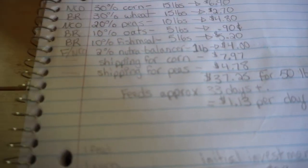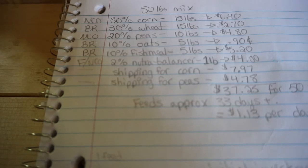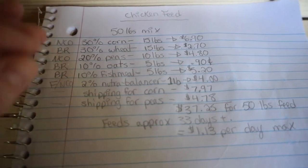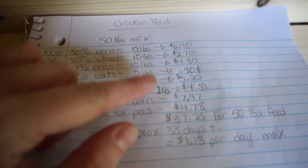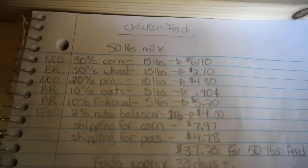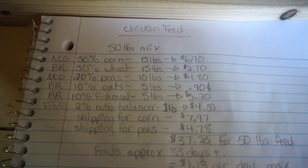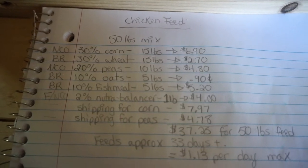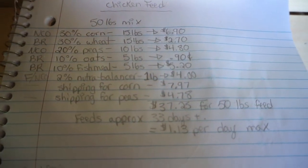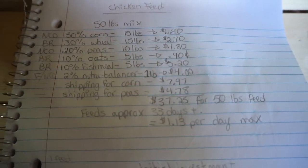I'm estimating this 50-pound mix will last my eight birds just over a month. Here is my monthly cost breakdown: corn is about $6.90, wheat $2.70, peas $4.80, oats $0.90, fish meal $5.20, and NutriBalancer about $4.00. Factoring in the shipping estimates, I'm looking at $37.25 for a 50-pound mix of feed per month.